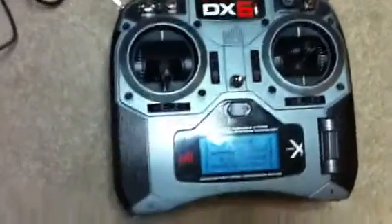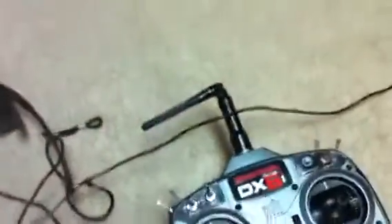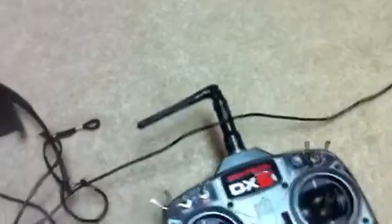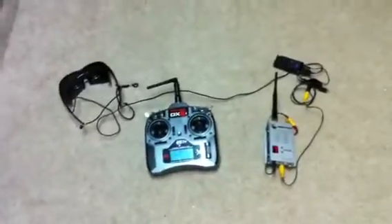My DX6i — I did put some backlight on it, which is really neat. The antenna doesn't help much; this is still stock configuration, but for longer flights I'm planning on putting a 2W amplifier. Let's see how it goes.